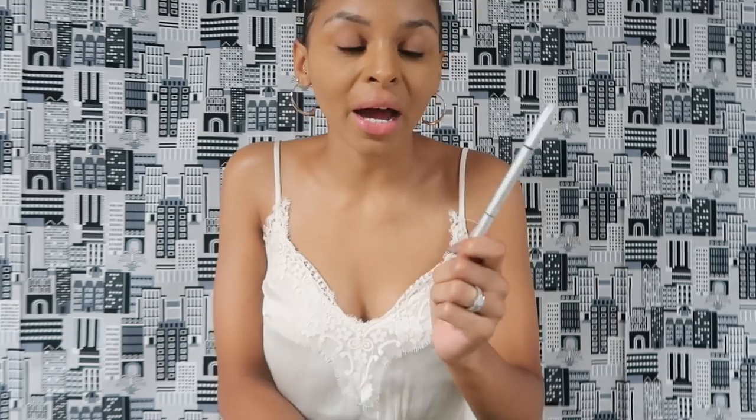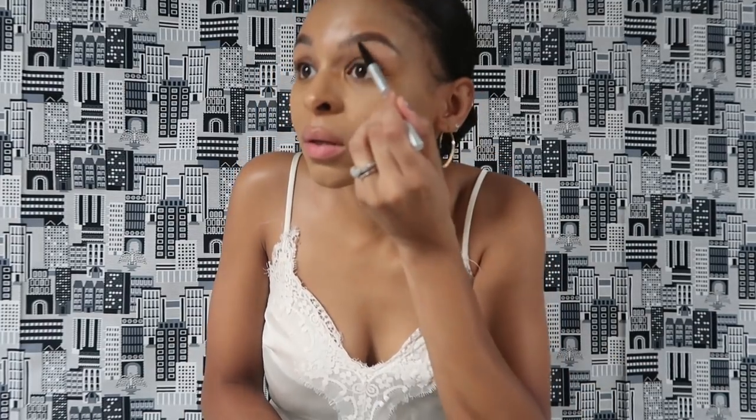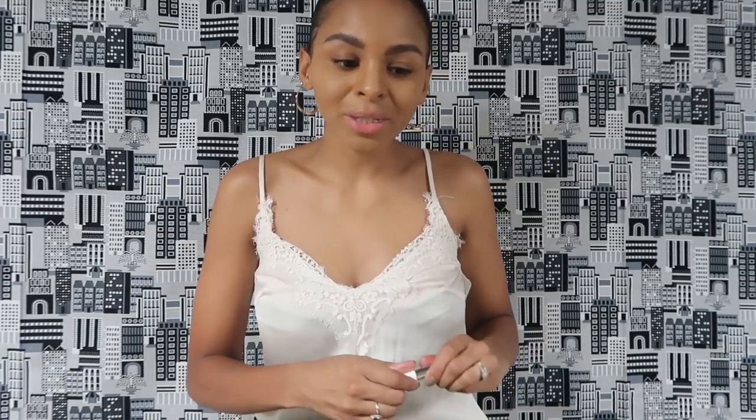I'm going to take this Brow Power Eye Pencil, and then I'm going to take my Boy Brow from Glossier. I was just going to do concealer, but why not do a little bit more than concealer? Is that a little bit? I don't know.